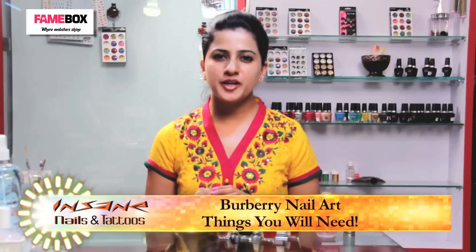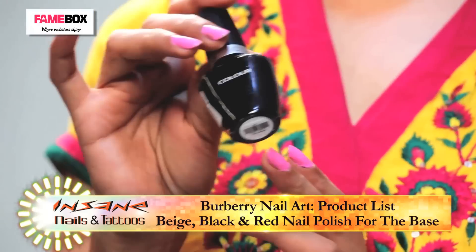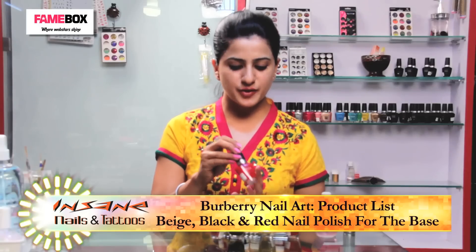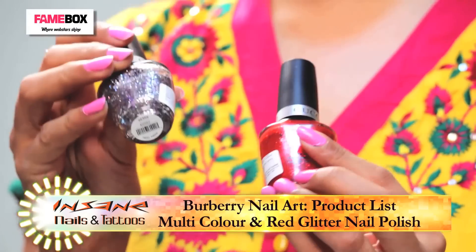For Burberry nail art, what I am going to use are the base colors from Cuccio: Beige, Black and Red. Once the base is created, we are going to use Cuccio Glitters, Multicolor and Red.